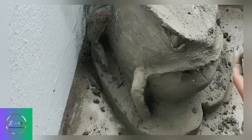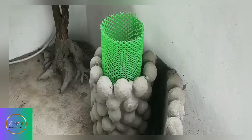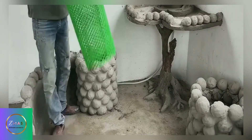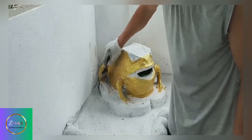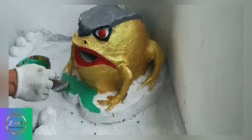The boy placed this uniquely shaped object onto the cement board and continued to modify it. After some modifications, the more you looked at it, the more it resembled a common animal. After taking out the two plastic frames, he started using different colors of paint to add finishing touches to the whole structure, making it more ornamental and visually enjoyable.